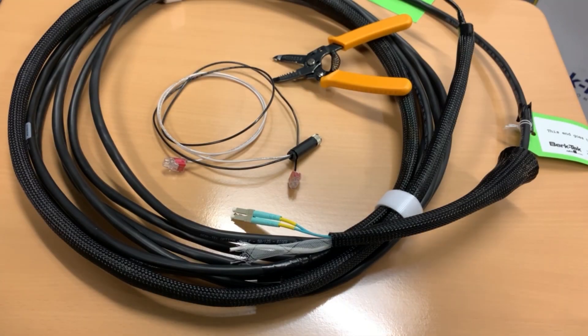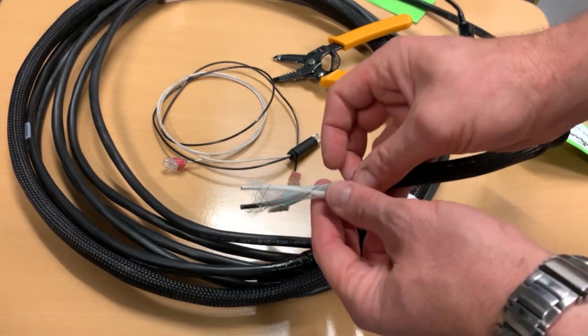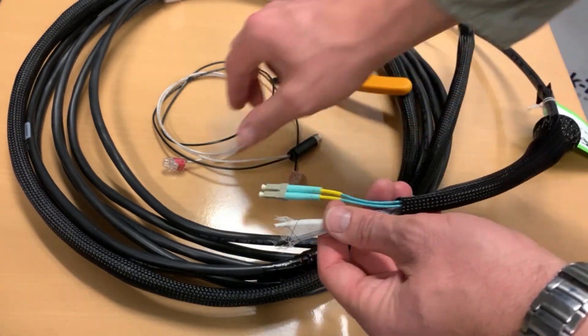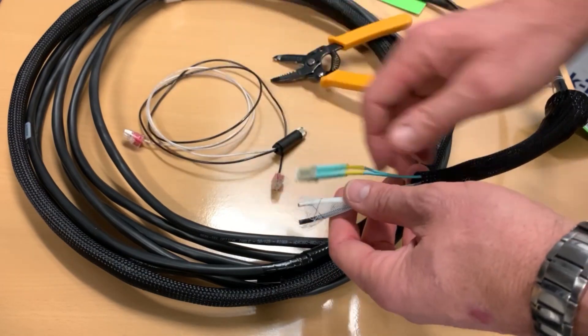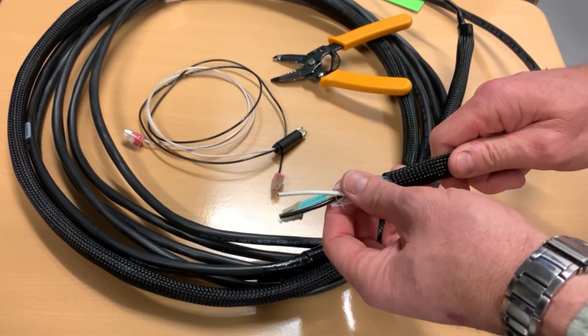I'm going to demonstrate the termination of the copper end of this cable assembly to an M8 connector pigtail. This cable pigtail is 11099456.